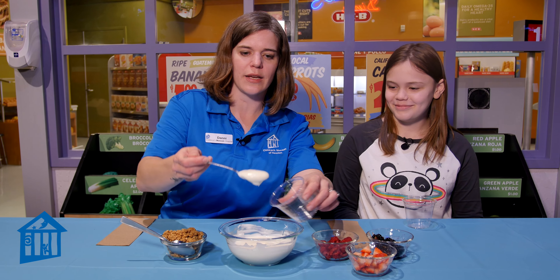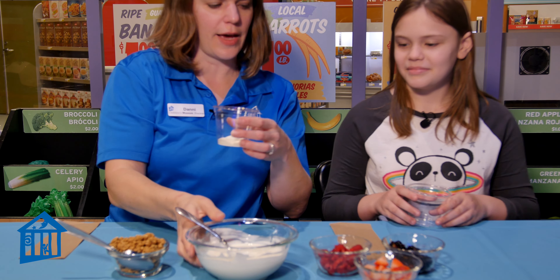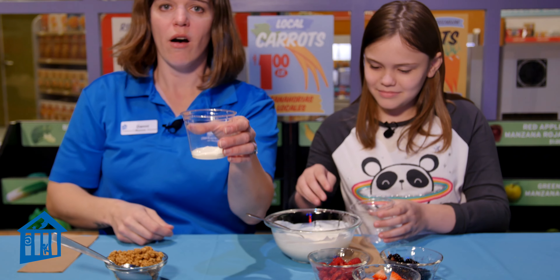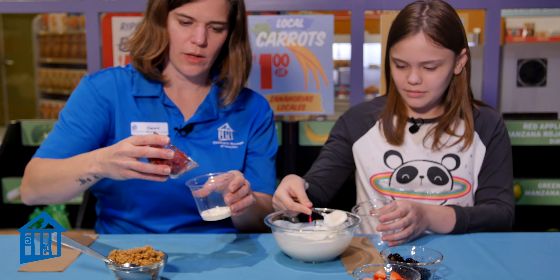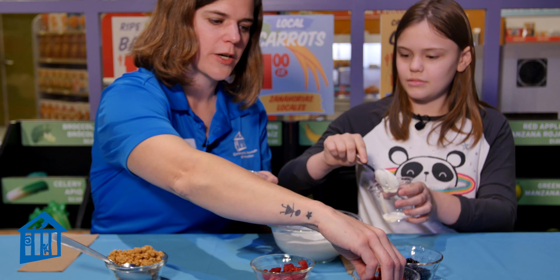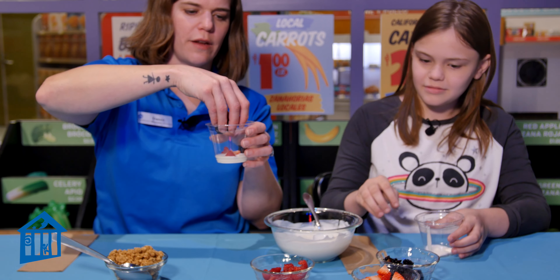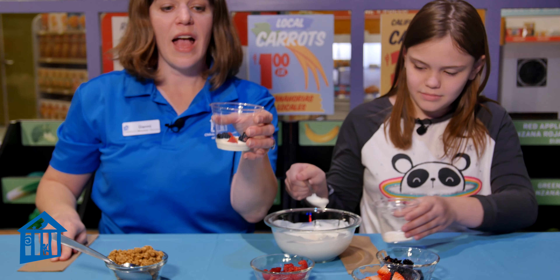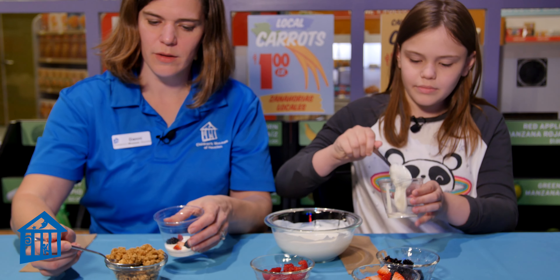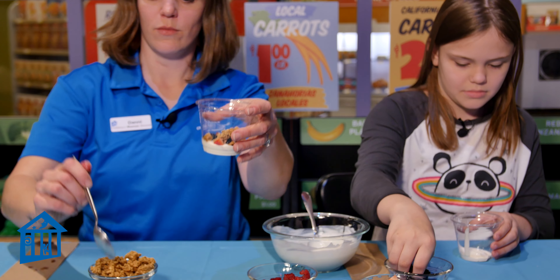Now in order to assemble it you just need some sort of a cup or a bowl, but if you have a clear cup you can see all of the different layers, which makes it look extra super fancy. We start off with the yogurt — just take a scoop and drop it in the bottom of the cup just like that. On top we're going to add our berries. I'll just use my fingers — it'll be a little easier. Kind of sprinkle them on top. Then add a sprinkle of granola on top of your berry layer, just like that.